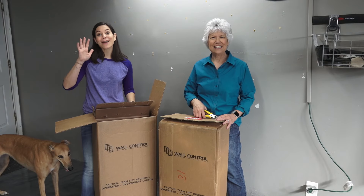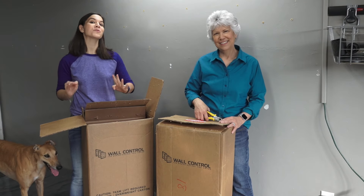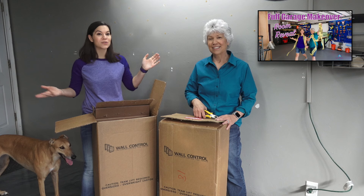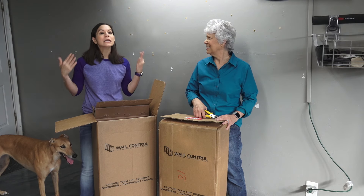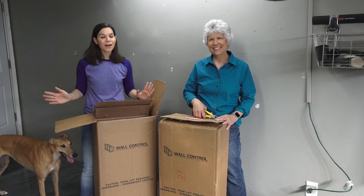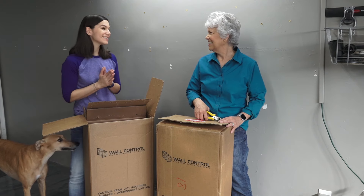Welcome to Mother Daughter Projects. I'm Steph, I'm Vicki, and today we're in my garage. If you remember over the summer when we were at mom's garage pretty much the whole summer doing a full garage makeover — which was awesome — but my garage has been looking a little shabby, needed some love. So Wall Control has sent us something special. What did they send us, mom?